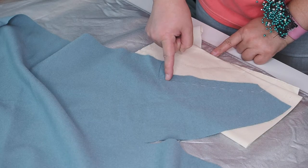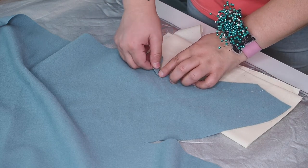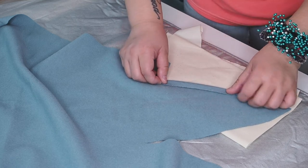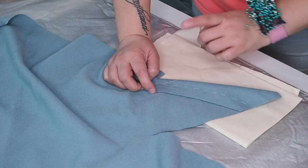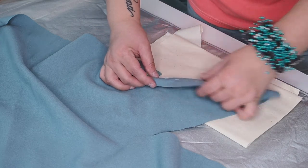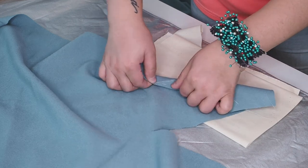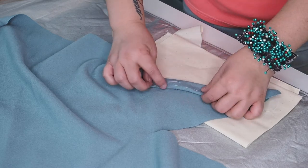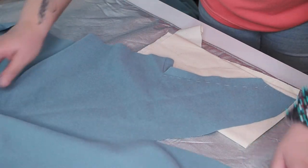I've stay stitched here and clipped into my corners. Now I'm going to fold this under on the seam allowance — I'll have to clip a little bit more there. The thread marking line is not my seam line; the seam allowance is where I'm going to stitch the cape to the coat later, so the stitching will be just a little bit away from the edge. Now let's get to pressing.